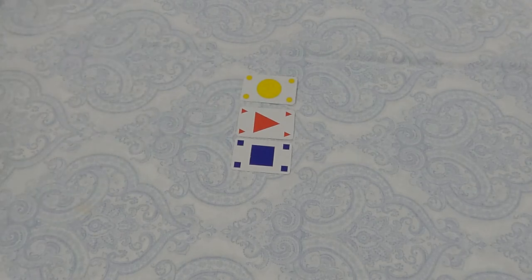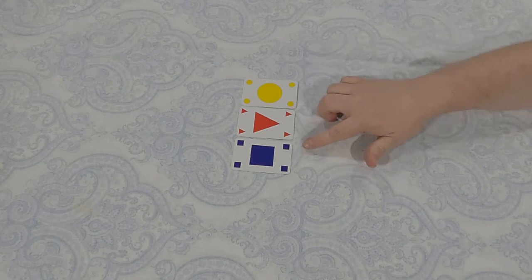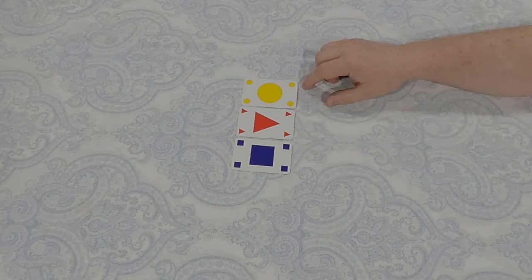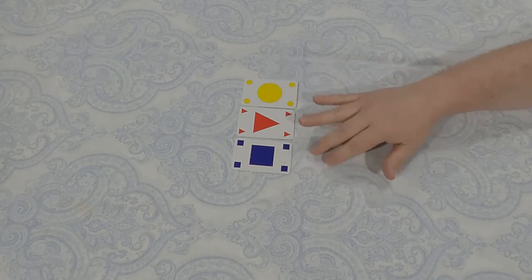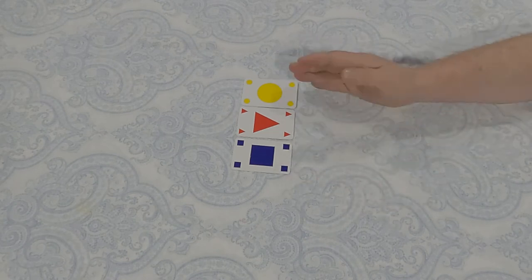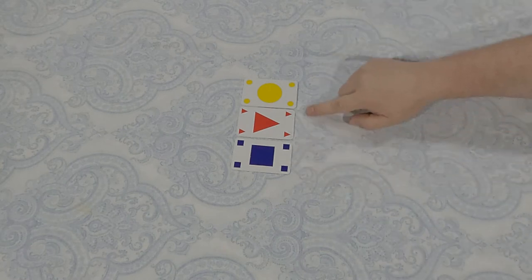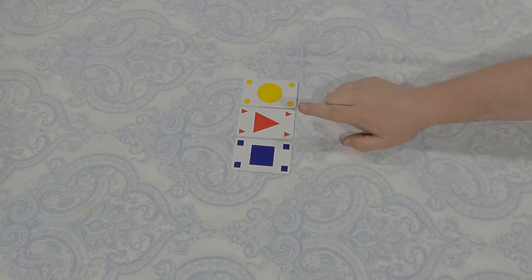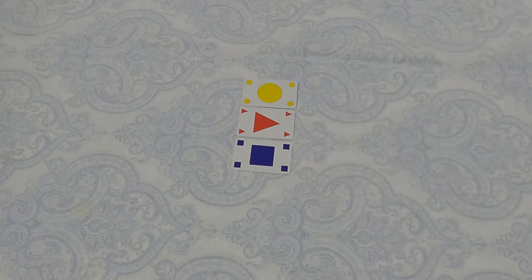Lynn plays a yellow circle, saying 'no yellow, no circle,' extending that row to three cards and scoring three points. This also increases the restrictions: I cannot play a yellow or circle anywhere in the formation — whether in a column or in this row. Plus, within this row you cannot repeat any card that's already there: no yellow circle, no red triangle, no blue square.